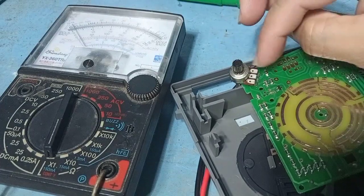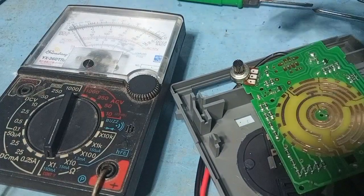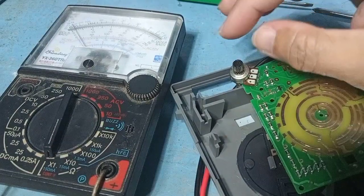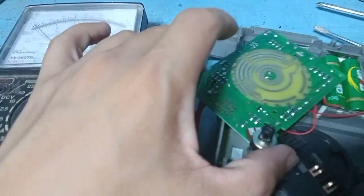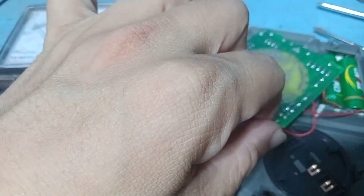The content inside is carbon. When the volume control is noisy, it means the carbon of the potentiometer is being rubbed or worn.